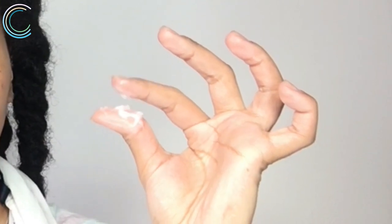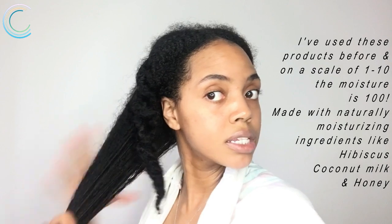I already washed and deep conditioned my hair, and I'm gonna go ahead and apply some leave-in. I'm starting with the Pure Naturals coconut leave-in conditioner and detangler — it's not watery at all, it's actually a cream-based conditioner. I do want to keep my hair as stretched as possible.